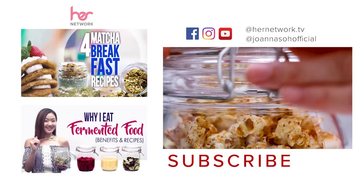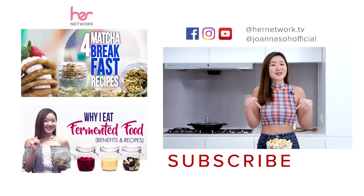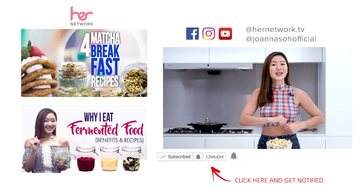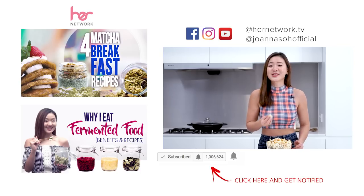Be sure to like this video, share this recipe, and subscribe to my YouTube channel for a lot more healthy recipes and also workout videos. Don't forget to turn on your notification button so that you'll get notified every time I share a new video. All the best and enjoy your healthy low-calorie snack!